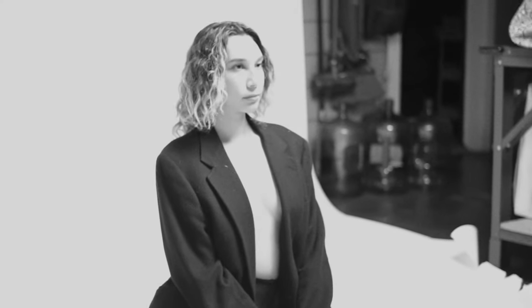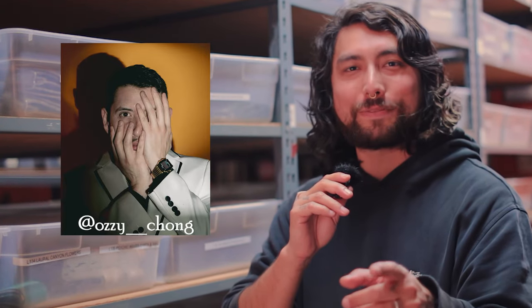But today we're here in my studio where we're gonna be shooting with my friend Nicole. I want to give a shout out to my boy Ozzy for recording all the video that you're seeing. You're the man Ozzy, thank you.